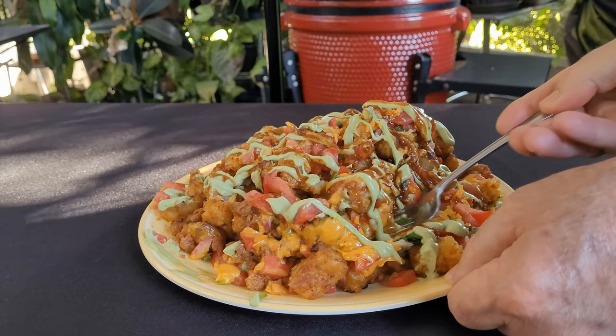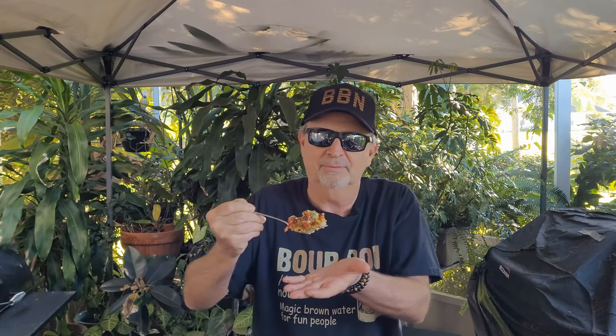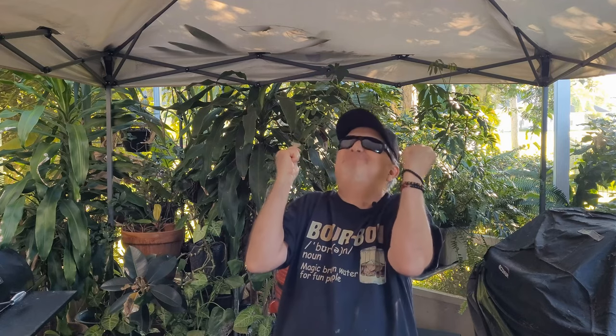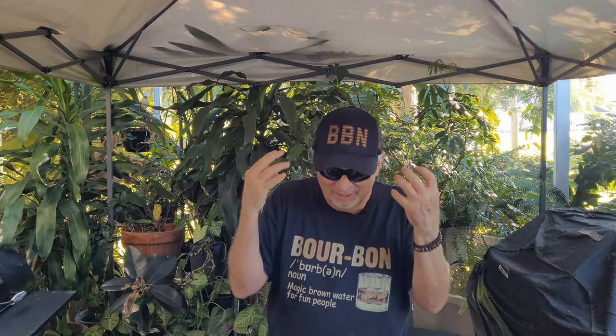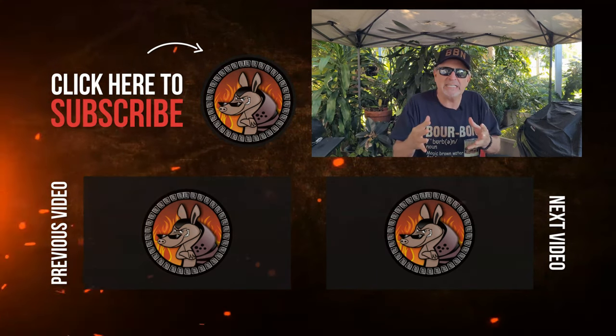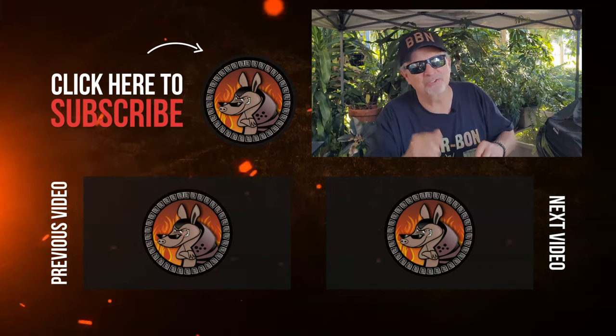Let's do a taste test — it looks incredible! So we ran our grill between 350 and 375, put the tots on for 20 minutes until they were nice and brown, then put all the cheese, chorizo, and goodies on for five more minutes to get that cheese melty. Tater tots, crema, chorizo — let's get a good bite. If you like tater tots this one is for you. You get that chorizo flavor, the tot, and that crema is like a cool offset. I'm getting jalapeño, taco seasoning, a little bite, and of course the hot sauce. Full of flavor — you've got to try this one!